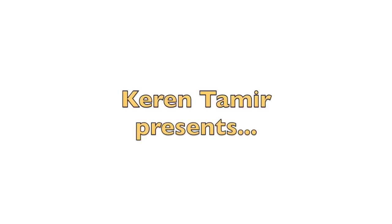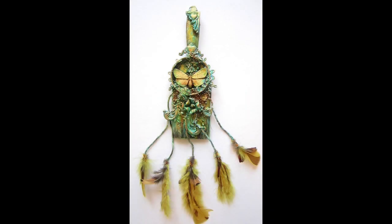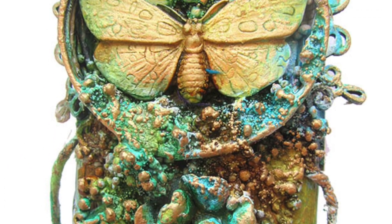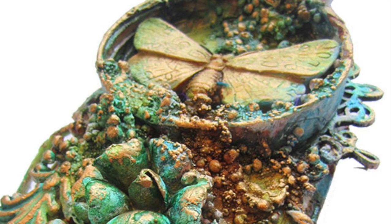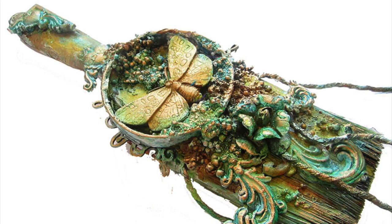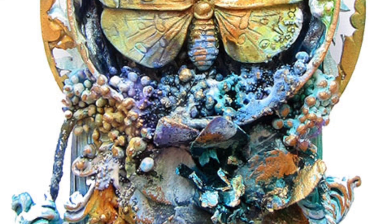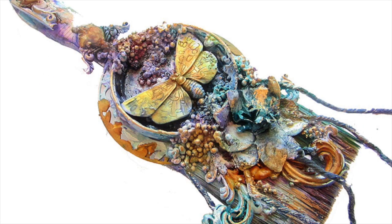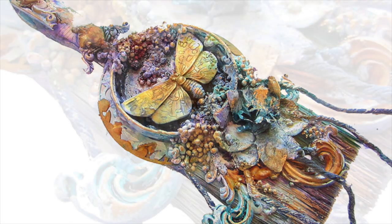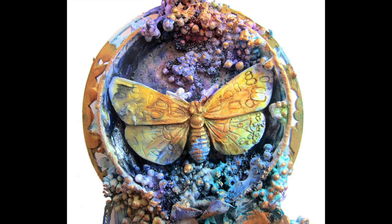Hi everyone, it's Karen here with a mixed media altered paintbrush tutorial. A few of us have gathered to collaborate on a YouTube hop as we create different altered paintbrushes. Each one of us created an altered brush, and some of us created tutorials for it that you can hop along and see. Some people are just showing their paintbrushes on their blog, and some of us even have giveaways. I'm having one as well, so stay tuned to the end of the video. The links to all the other brush videos and posts are in the description area below, as well as all the materials I used to create my brush.